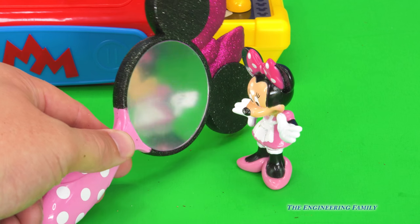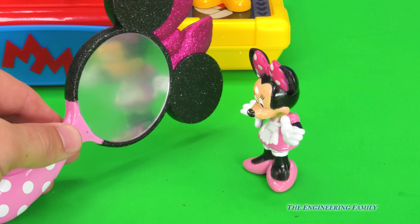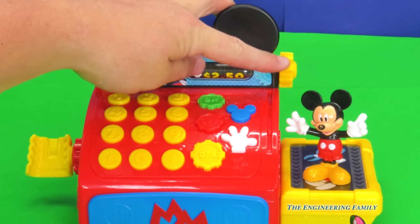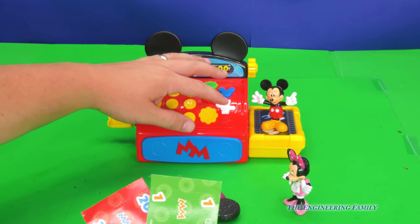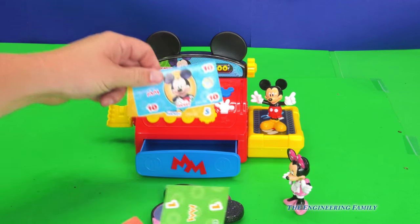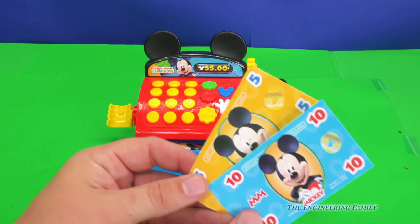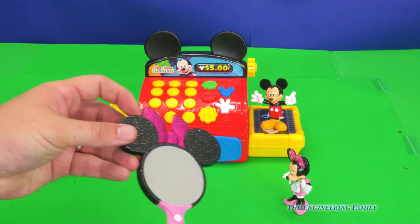Up next, we've got a special mirror for Minnie Mouse. Minnie, do you like this mirror? Maybe Mickey can get it for your birthday. But first, he needs to pay for it. So let's see how much it costs. Here's the mirror — let's scan it. Beep! And it costs $5. But we've got a $1 and a $20. I've got an idea. Let's open up the cash register. If we have a $20 bill and it costs $5, and there's a $10 and a $5 in the register, we can give them the $20 and take back the $10 and the $5, and we've paid our $5. And Minnie Mouse gets her mirror.